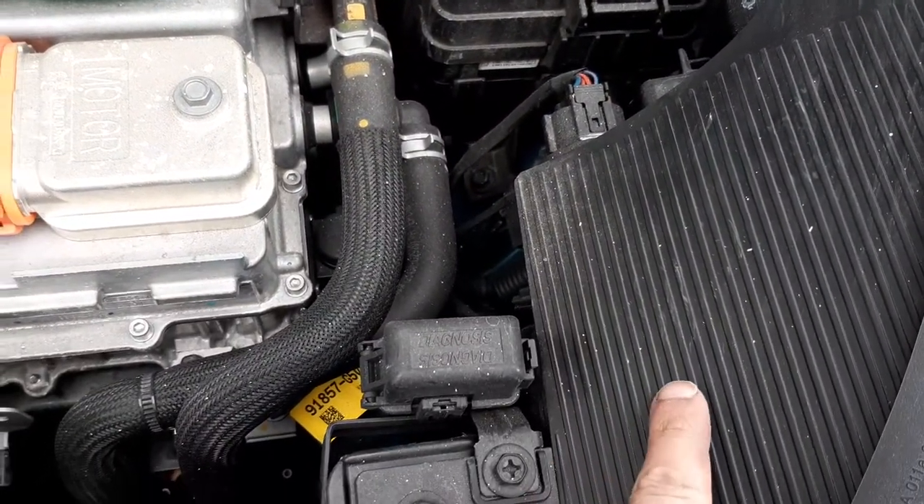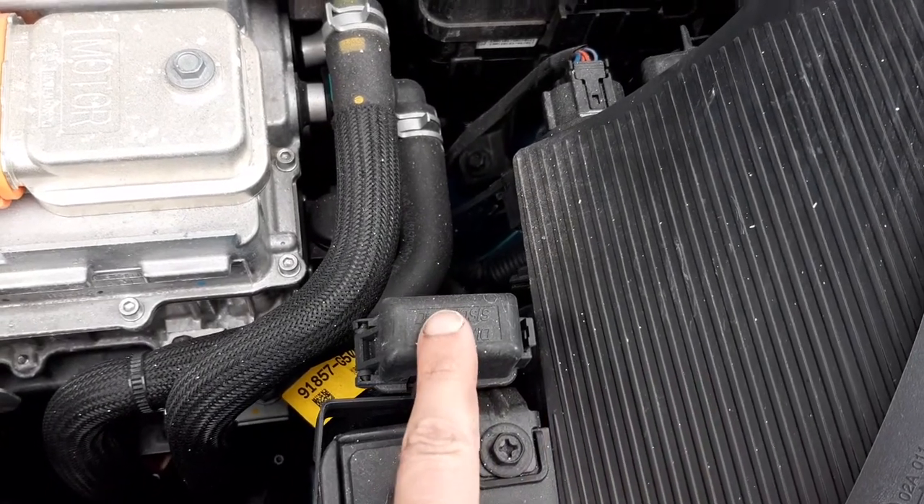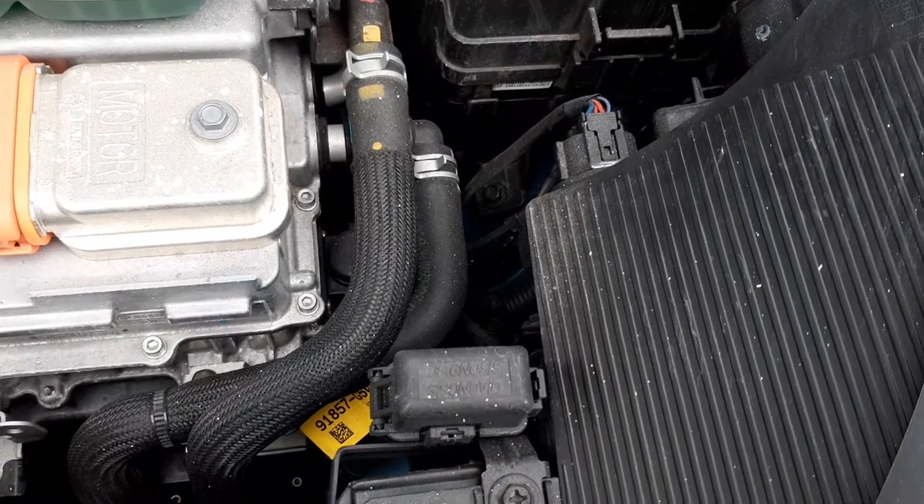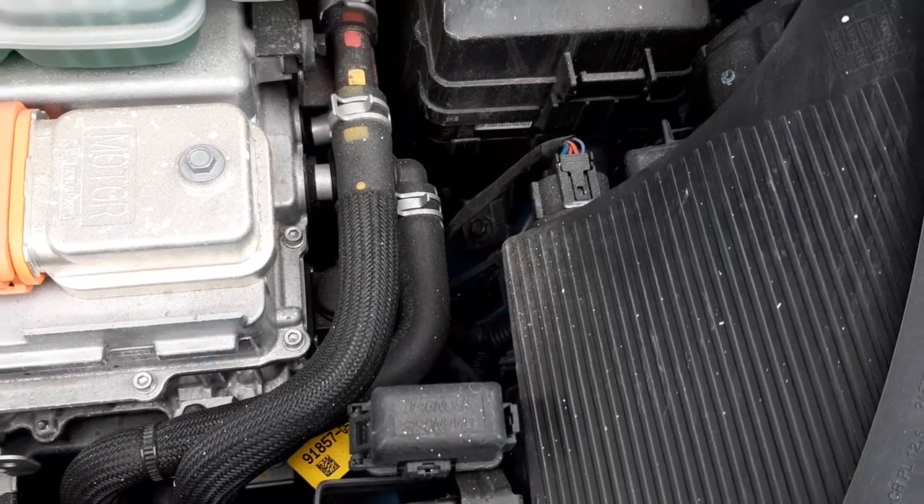Located over here, you have your other headlight and diagnostic connector cover. Every car manufacturer has a special diagnostic machine — this is where you would plug it in.